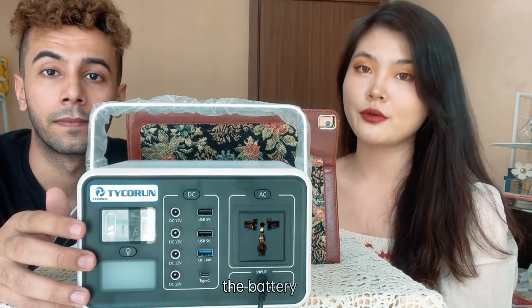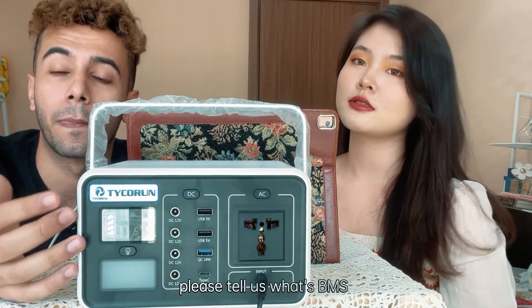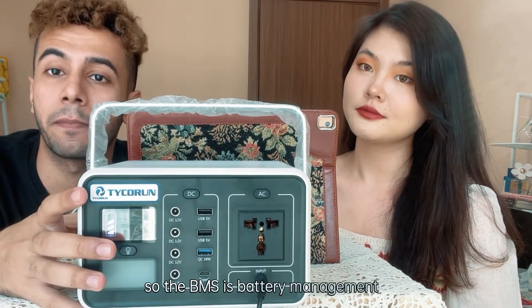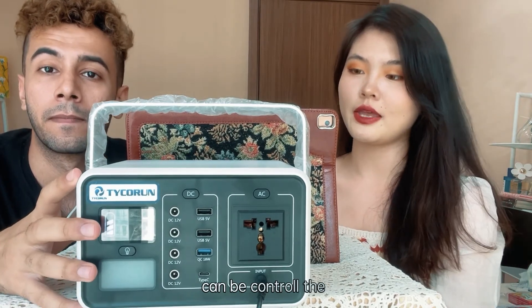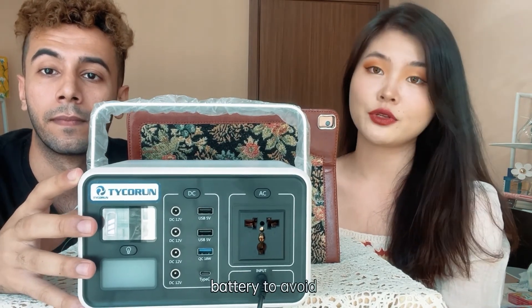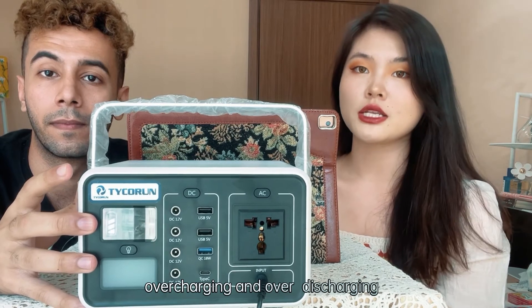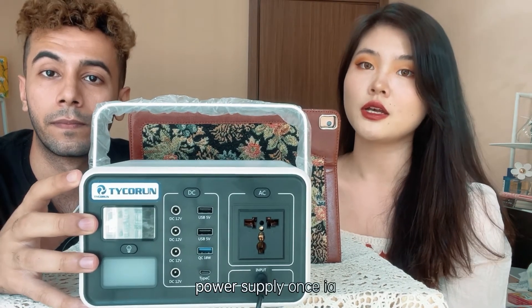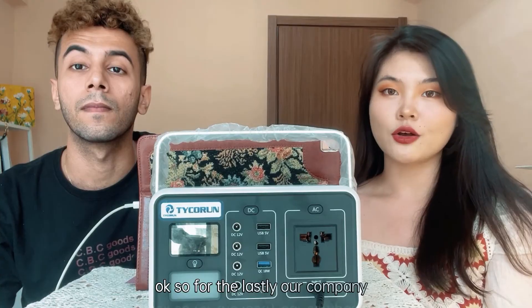Inside the machine we have a BMS — Battery Management System. The BMS controls the battery to avoid overcharging and over-discharging, and it can also cut off the power supply if the unit overheats.